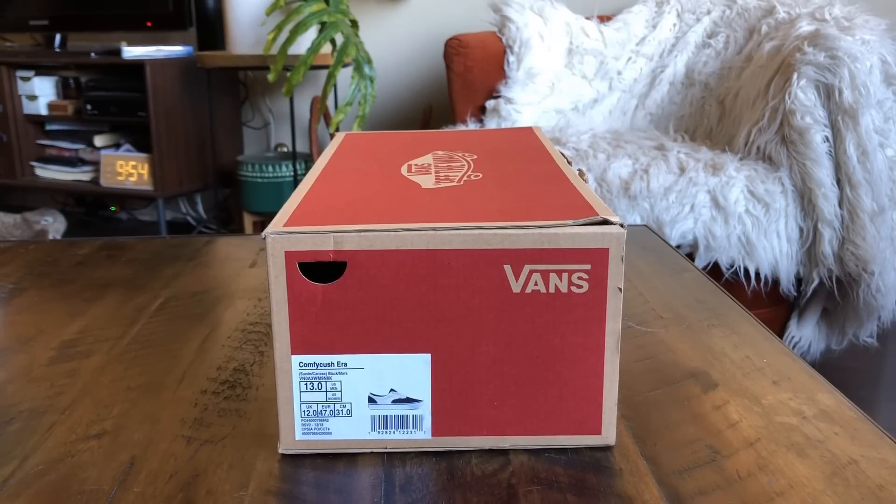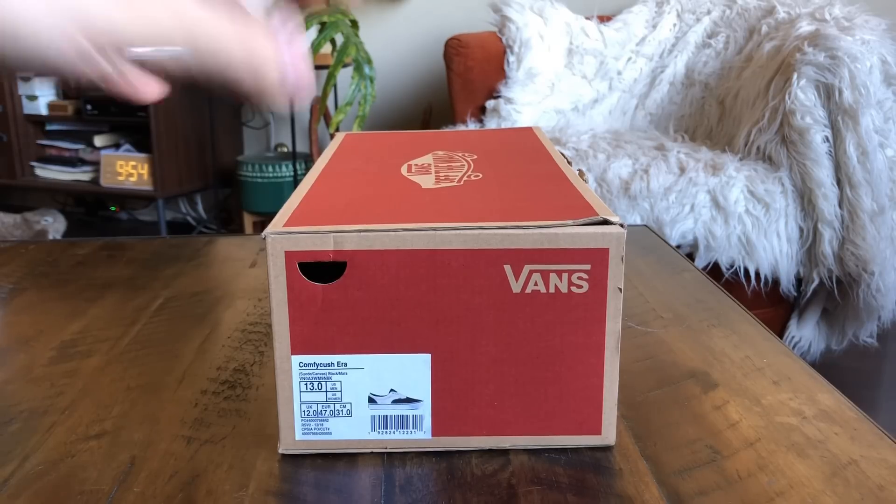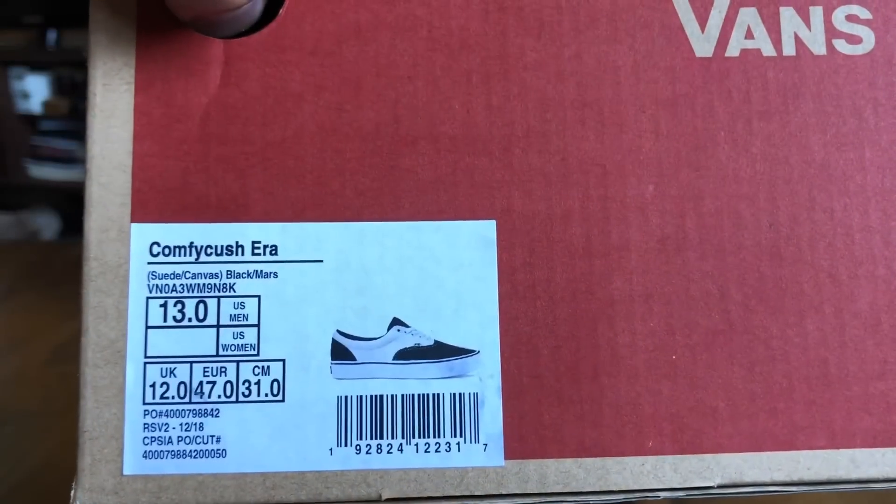What's good guys, OBF back here, back again with another Vans review. Today I got the Comfy Cush Era in the suede canvas black marshmallow colorway, size 13.